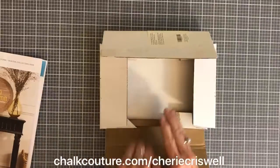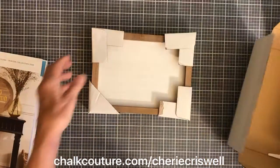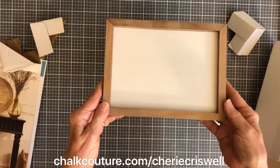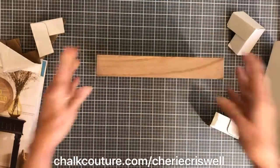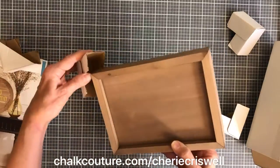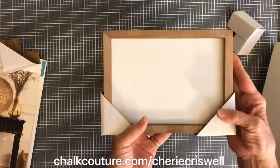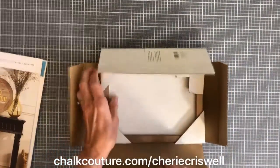First off, we have a brand new surface. This is called a box frame, and it's double-sided. They come packed real nice with corner protectors. Here's one side, and you flip it over and you've got the other side — you can do stuff on both sides. And it stands up by itself, so it's great for shelf-sitters. Put them anywhere, or group them together with different things.